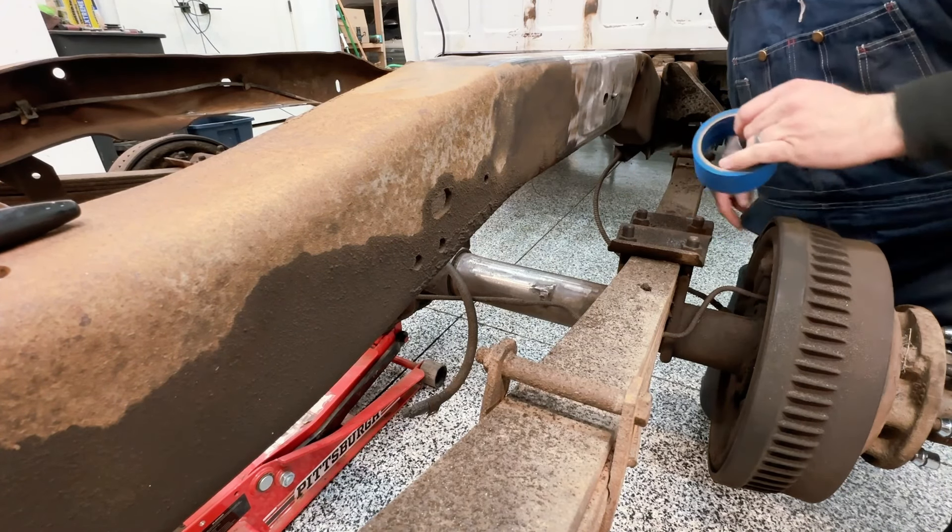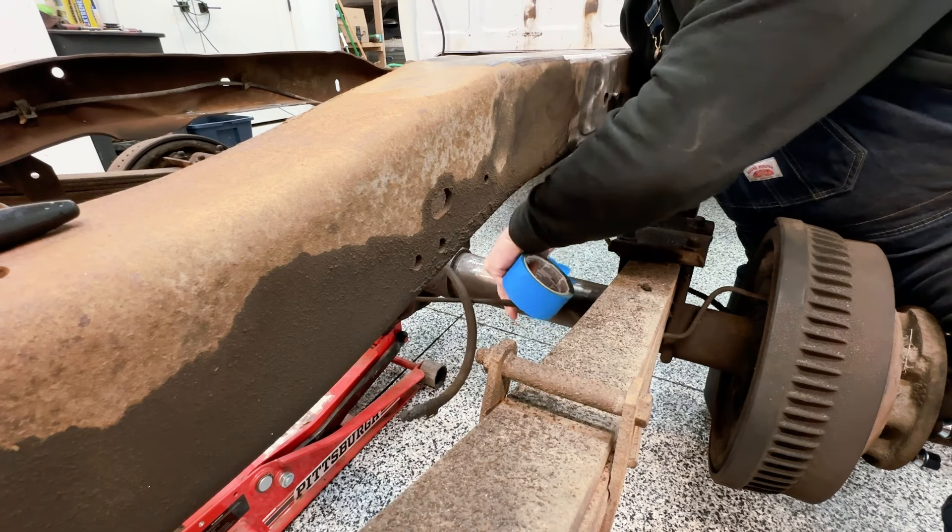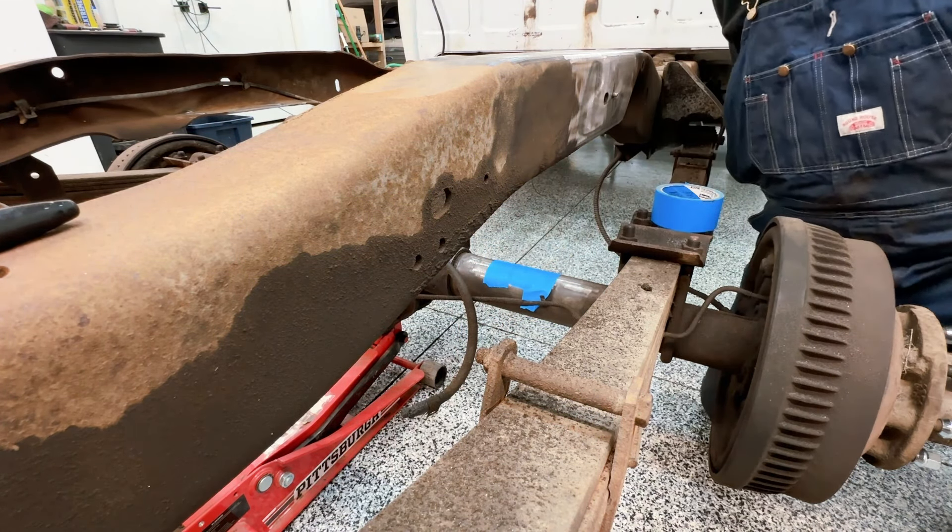First thing is first: let's put some tape on this axle about where that plumb bob is going to come down and hit. The reason I'm using tape is you'll be able to see it better. That's the only reason.